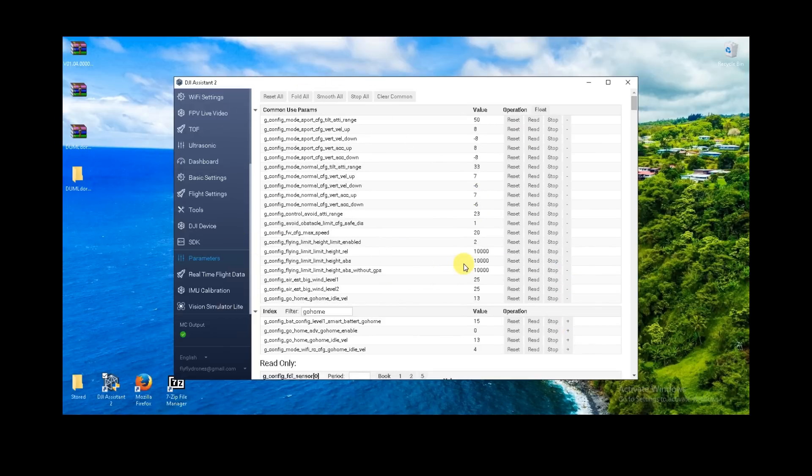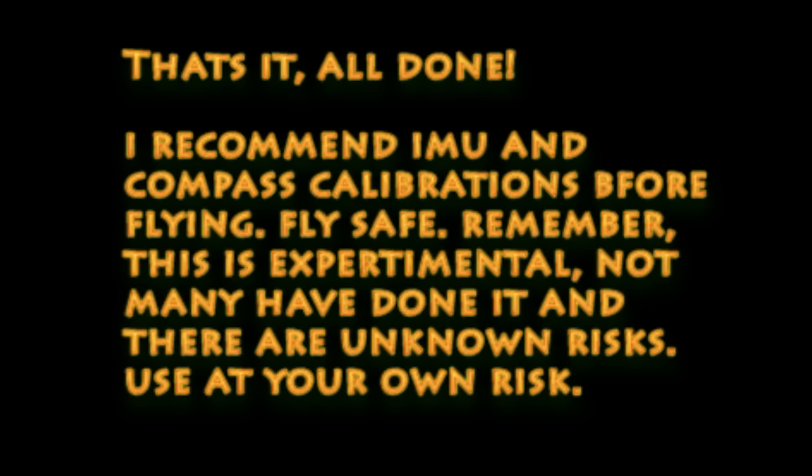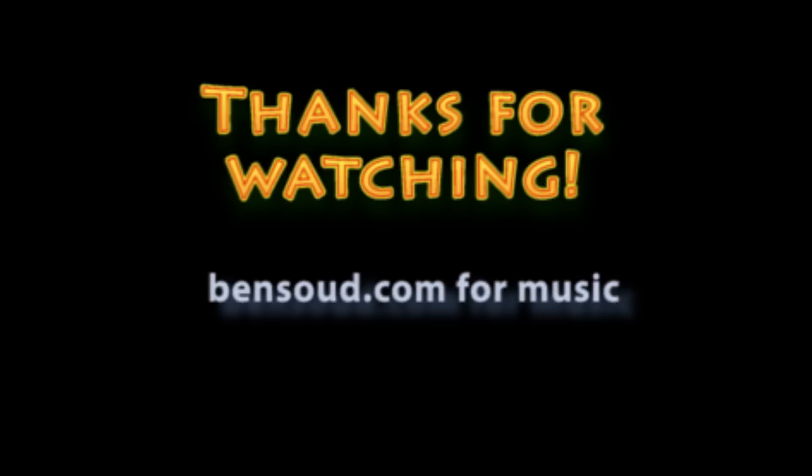That's pretty much it. Go ahead and close Assistant, tidy things up, do a compass calibration, and calibrate your IMU. Fly safe. Again, this is an experimental process — not many have done it and there are unknown risks. Use it at your own risk. Thanks for watching, take care.